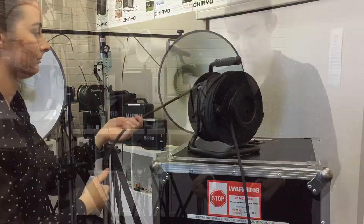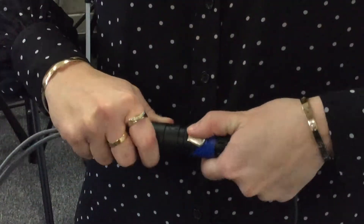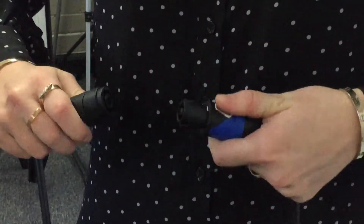Connect your speaker cable to the female plug on the speaker stack. Lock the two plugs together. To undo, unlock anti-clockwise.